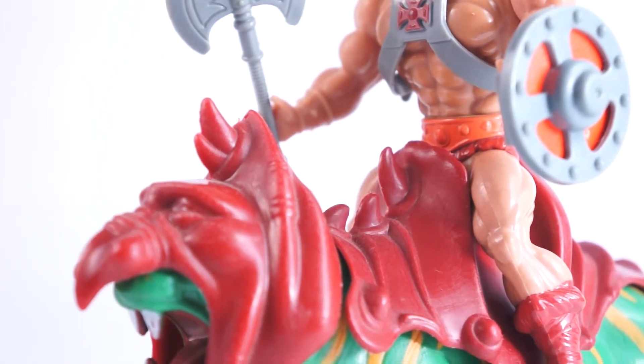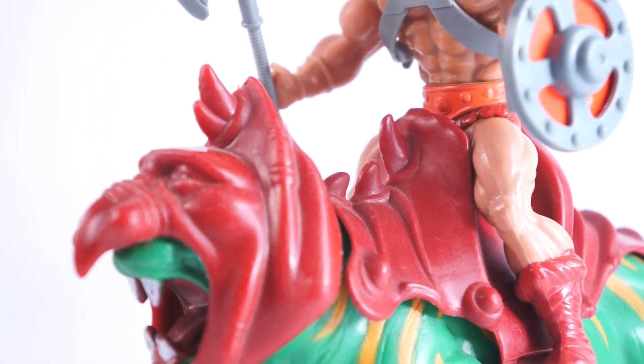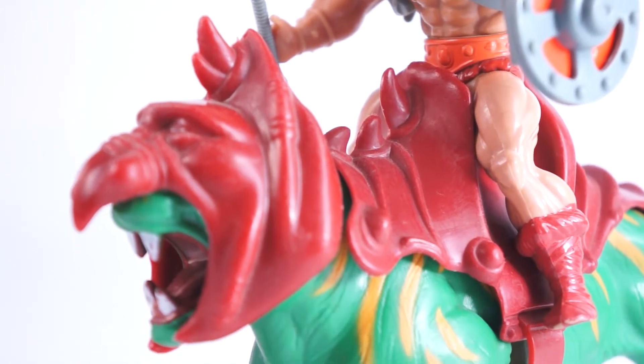He-Man and friends were a five-and-a-half-inch series of figures which stood above the three-and-three-quarter-inch Star Wars, GI Joe, and MASH toys that were dominating the toy aisles. Mattel even marketed the Masters line as "the power that separates the men from the toys," positioning themselves as the bad boy toy line of 1982.